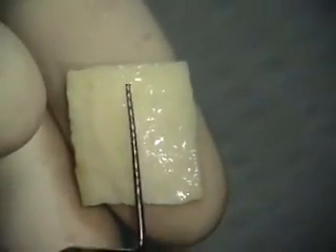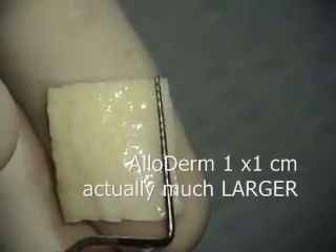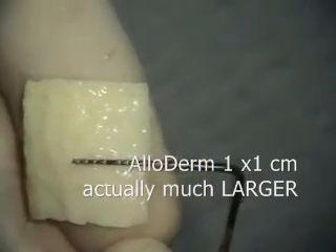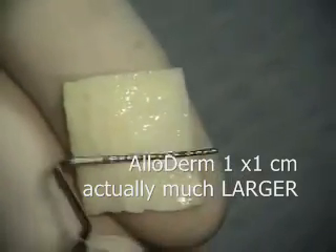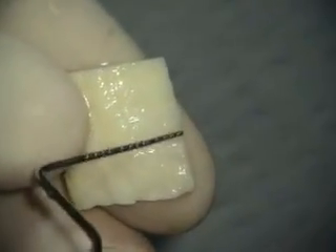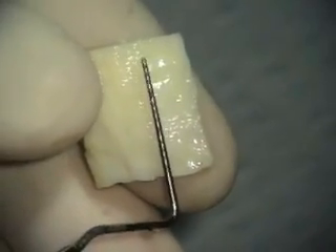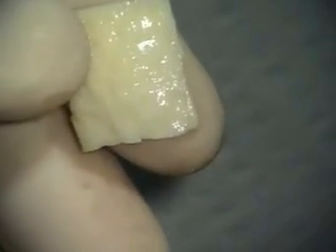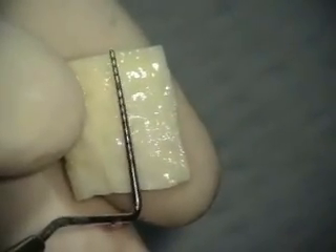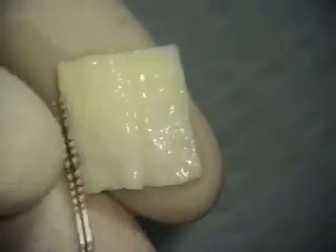So here's our alloderm. This alloderm is a one by one piece — you can see that right there, one by one. With alloderm you do get a lot more. We used to get one by two pieces, and we still get one by two pieces, but this one by one piece is going to be enough for both of those teeth, and more.